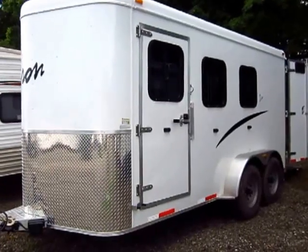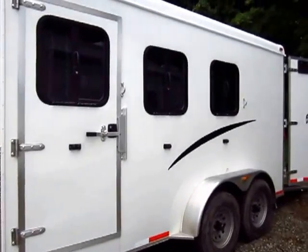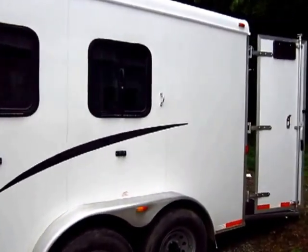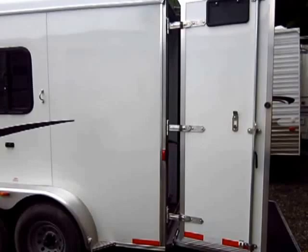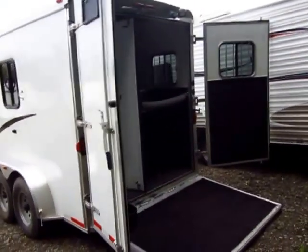This is a three horse bumper pull Bison. These are all aluminum. We have this 7.6 tall. Standard is 3,500 pound axles, which is common for this class. But with the extra height, we figured people with bigger horses might be using it, so we upgraded those axles to 52s so you can put your bigger draft horses in there.